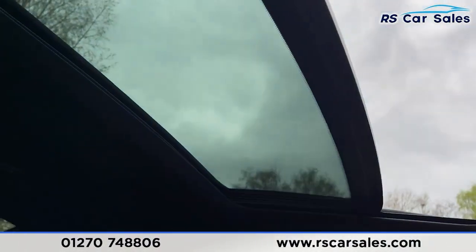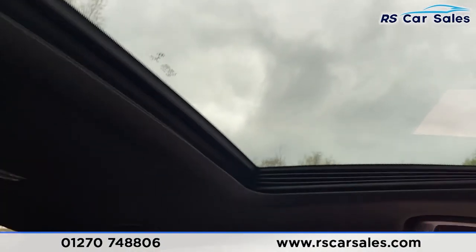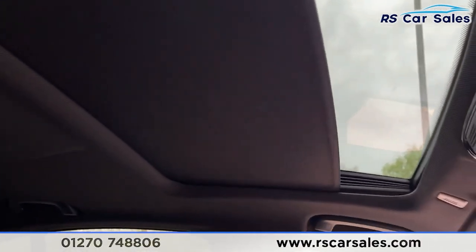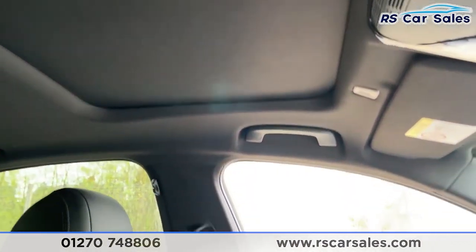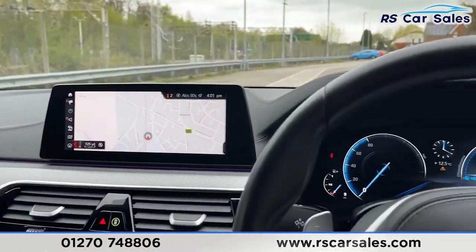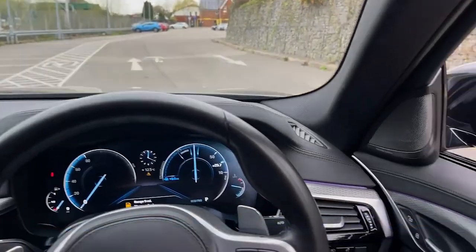Last but not least, we've got the sliding glass sunroof - to close it simply push like so, and as you can see it all works exactly as you would expect, with the sunblind as well. The vehicle is ready to drive away today with free next-day nationwide delivery, competitive low finance, a fresh service, fresh MOT, and it's also HPI clear. That is all from me on today's video - thank you for watching.